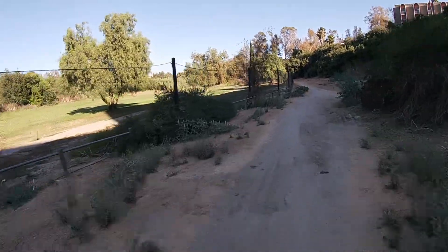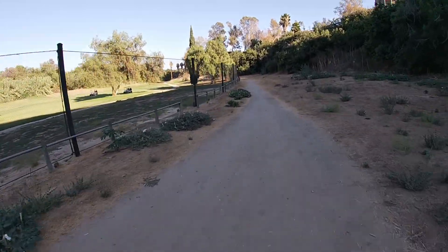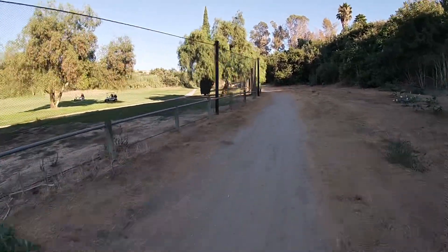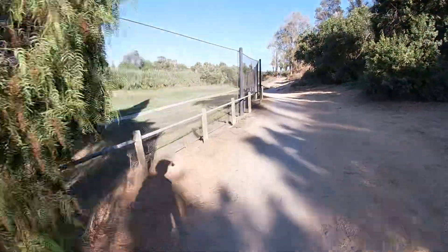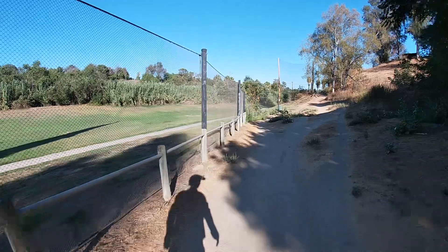I'm reminding myself that even though I'm enjoying the scenery, I have to continuously study the ground, study the terrain and conditions — is there a drop, a dip, rocks? If I run over a rock with this wheel I could easily go down.